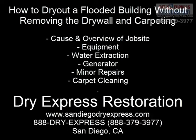This is a how-to on how to dry a flooded building without removing the drywall and carpeting. I'll show you the cause and overview of the job site, the equipment, water extraction, generator, minor repairs, and carpet cleaning.